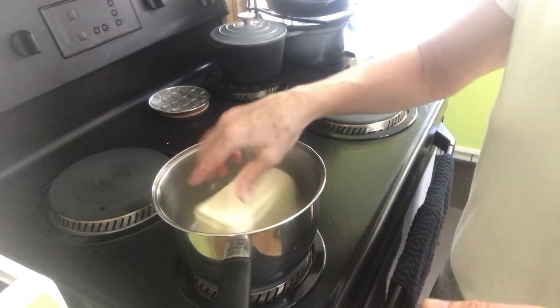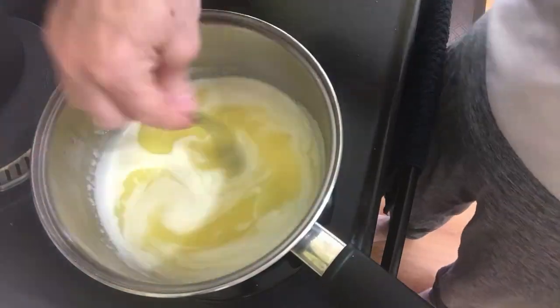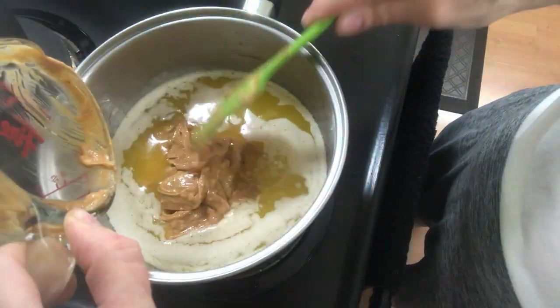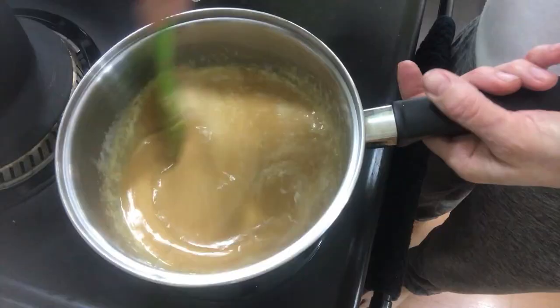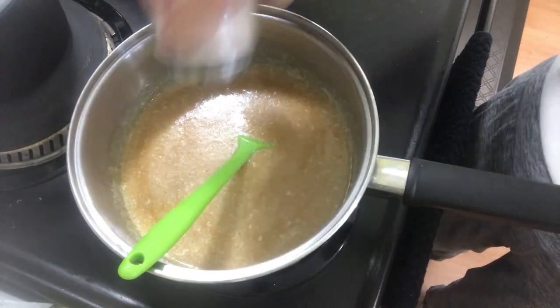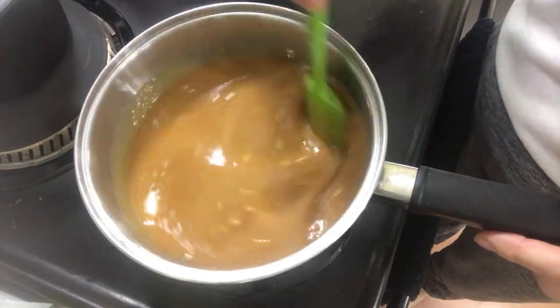For this recipe, you will need 1 cup of unsalted butter, 1 cup of Just Peanuts peanut butter, 1 cup tahini nut butter, a half a teaspoon of salt, and a tablespoon of erythritol or a sweetener of your choice.